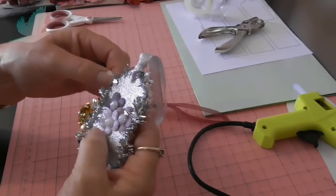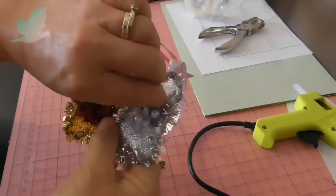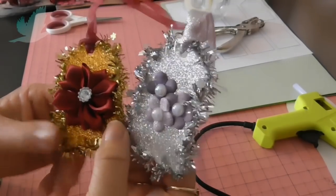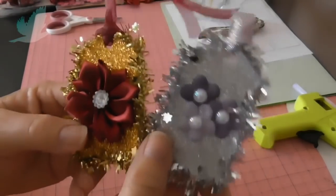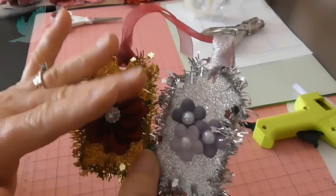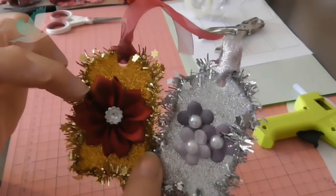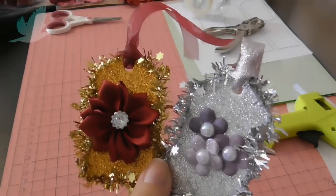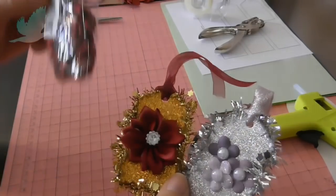Hi everyone, it's Dee. Today I would like to show you how I made these beautiful Christmas gift tags, just with some embellishments I had bought recently, which is this one here from China. I bought that on eBay. I had a whole packet here and the whole thing cost me about $5, so that wasn't too bad.